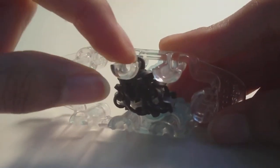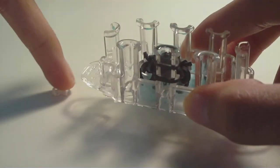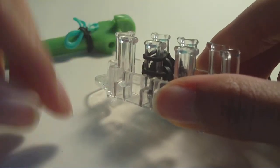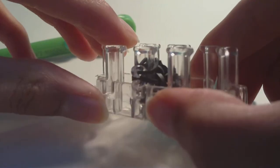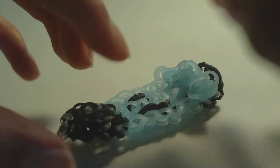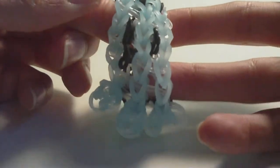Now only one pin has bands on it. Get your clip and attach it to the band on that one pin. Once the clip is attached, take the band off the loom — you no longer need your loom or hook. Find the cap band on the other end of your bracelet — the very first band you placed — and attach your clip to that cap band to close the bracelet.